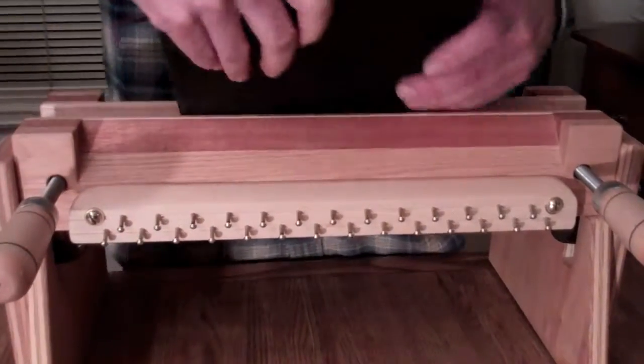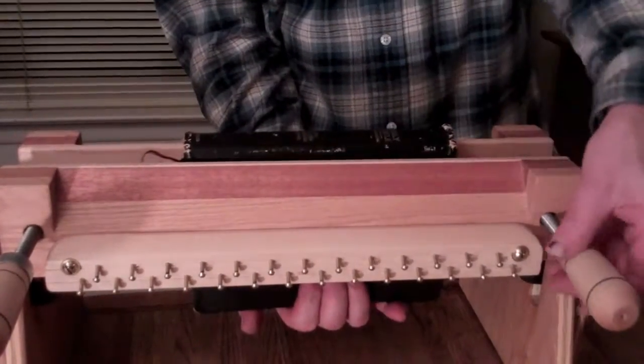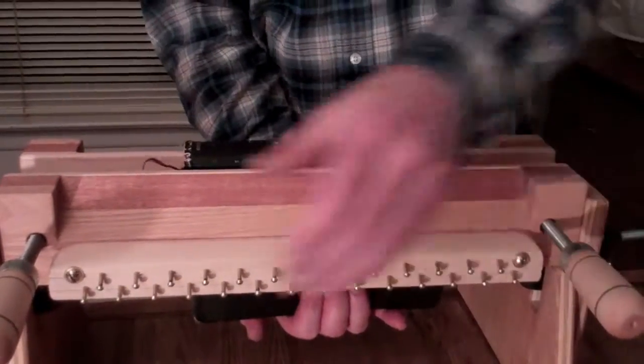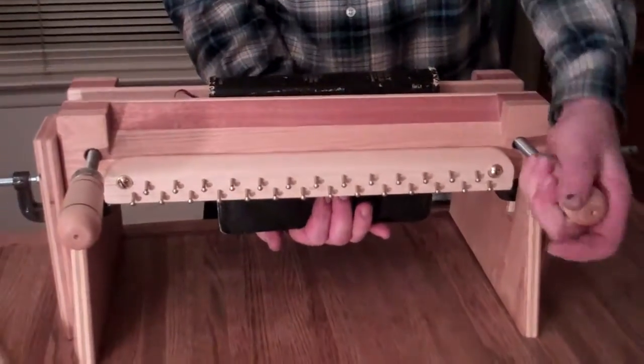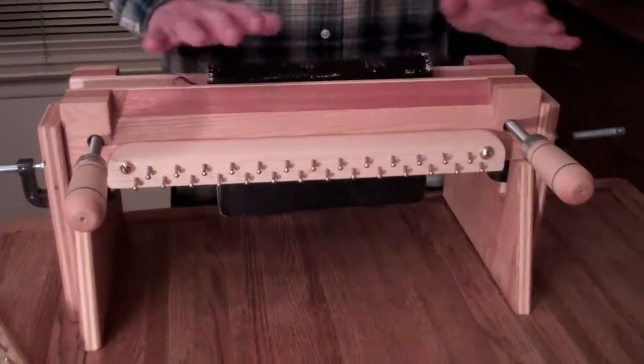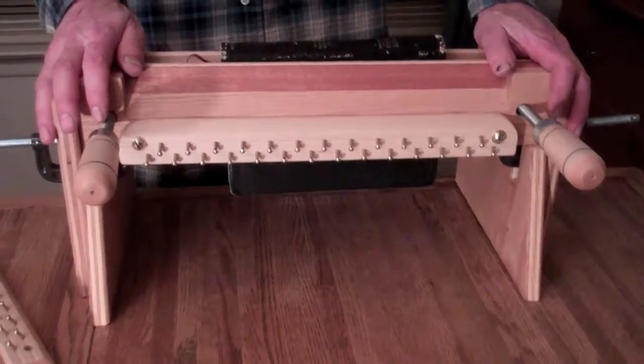And then this is ready for your book. You can reach underneath and hold it up. Now your book is all ready to be tied up. I'm Jim from AffordableBindingEquipment.com.